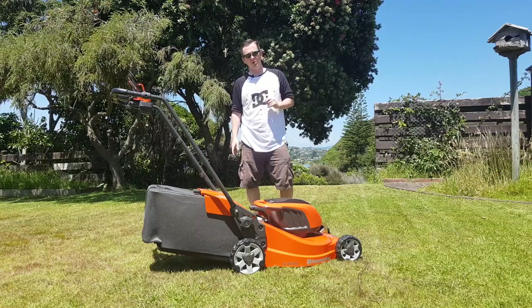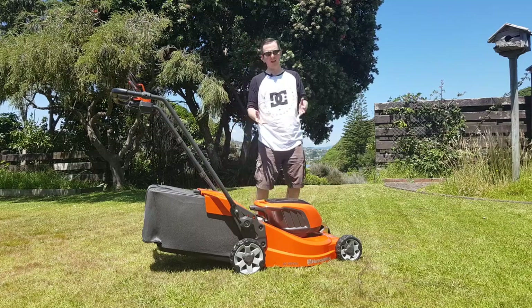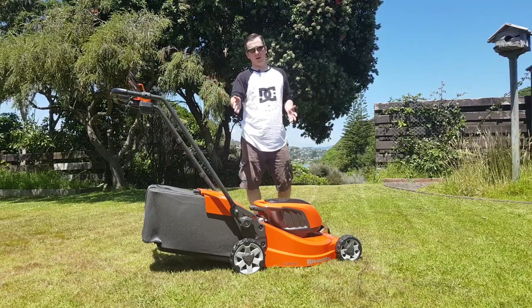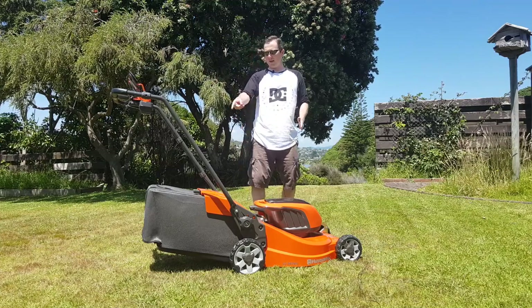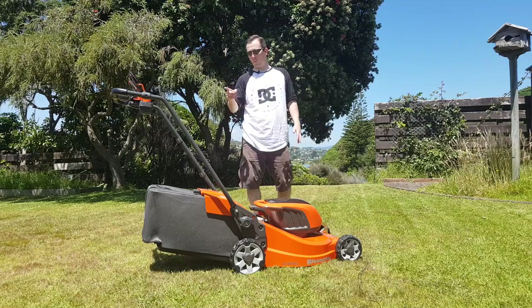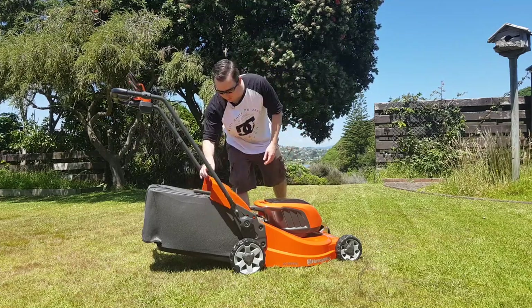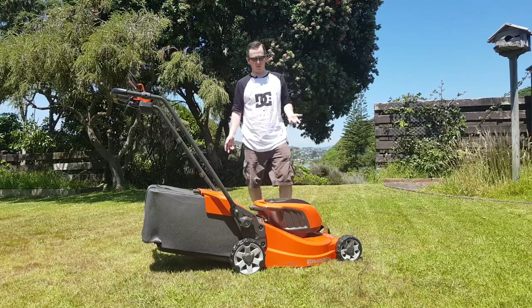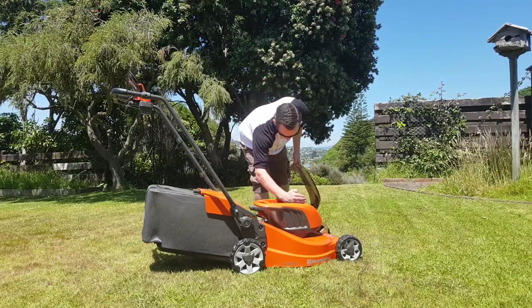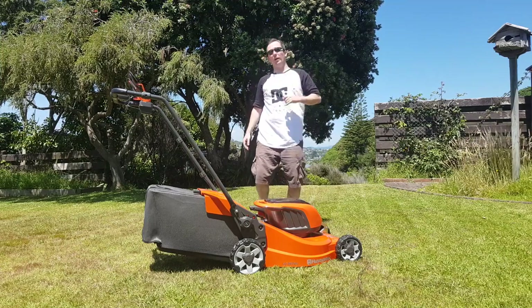It's still got charge in the battery, which is really good — so it certainly lasts longer than 18 minutes, and that was using both the automatic drive and the cutting blade. The basket for catching your grass clippings is awesome; I only had to empty it once and it was probably less than a third full on its second fill. The battery has less than 25 percent remaining.